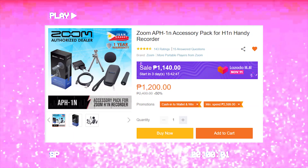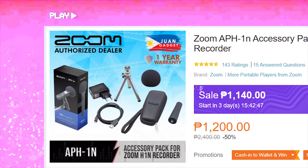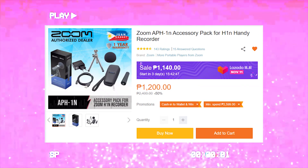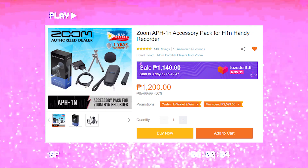I bought the item through Lazada from one gadget, which is where I usually buy my camera and accessory stuff, for 1,200 pesos. It arrived in like 3 days. So after the payment and delivery and all that, of course we go straight to the unboxing — I'm excited, guys!